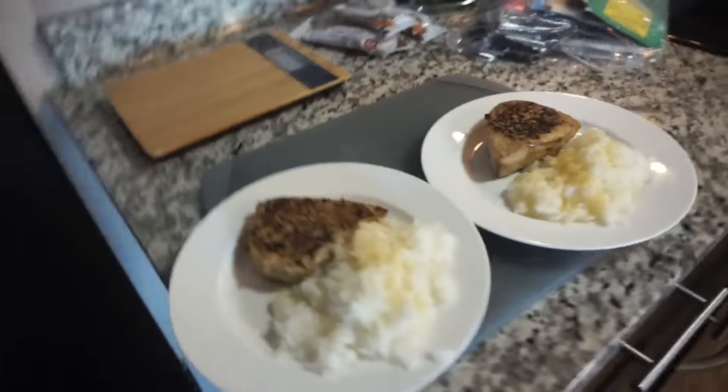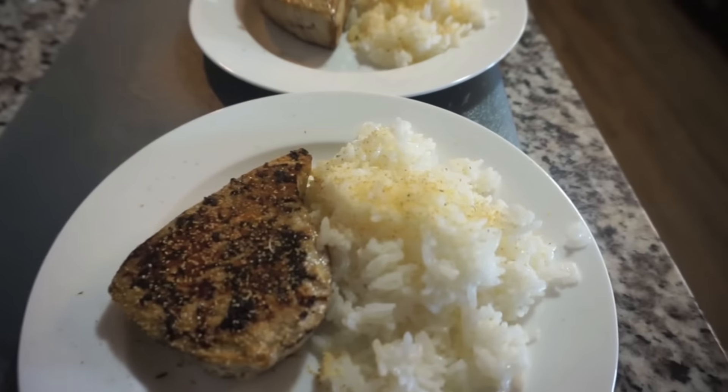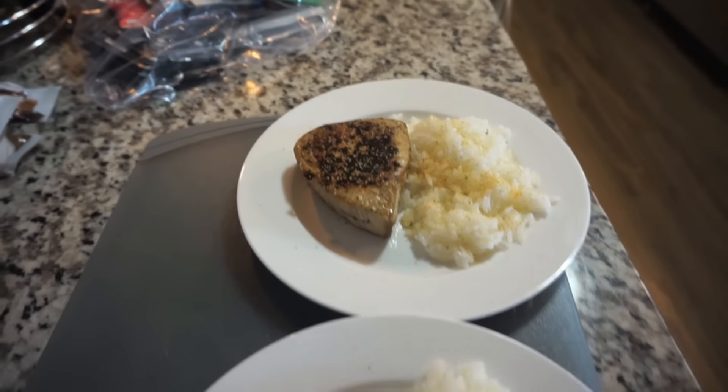We're finishing up the tuna steaks and we're going to eat that for lunch real quick before I have to go back to class. I think the tuna steaks are ready — it's a little bit smoky in here. We'll turn on the hood. The fire department is definitely going to be on their way soon. Let's just finish up these tuna steaks and put them on our plates with our rice.